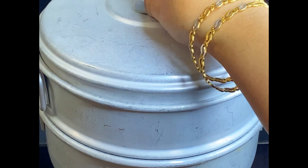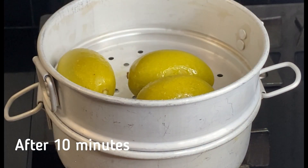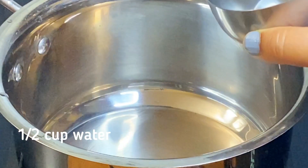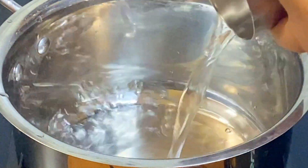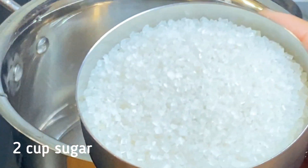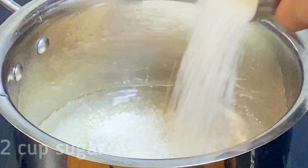We will put the gas on for 10 minutes. We will put it on the side of the stove. I took 1 cup of water and 2 cups of water. We will mix it well with the gas on.